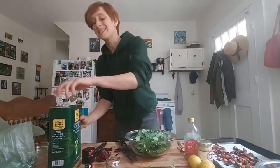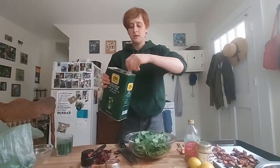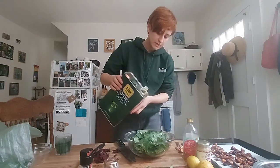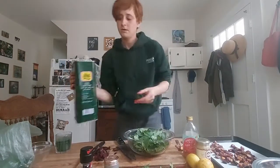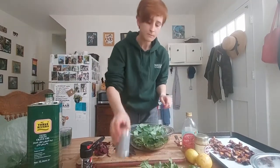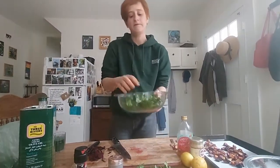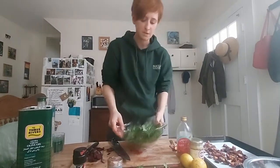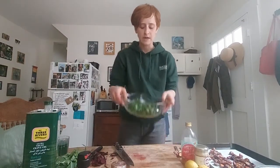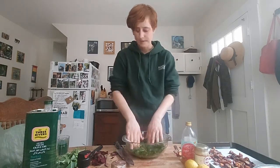To massage it, I'm gonna put like the tiniest amount of oil — I always end up putting too much, which is fine; kale can handle it, it's pretty hearty. Try to start with just a drop, and it's always less than you think. Then I'll do a little bit of salt, and we're literally just gonna massage it. You can see it's already reduced quite a bit after just a few seconds. You can massage it as much or as little as you want — it's reduced by about half, so we'll leave it at that.